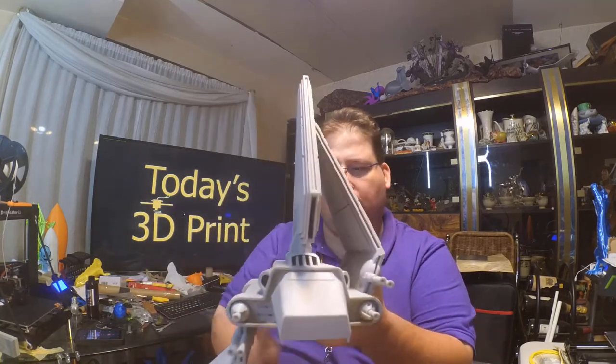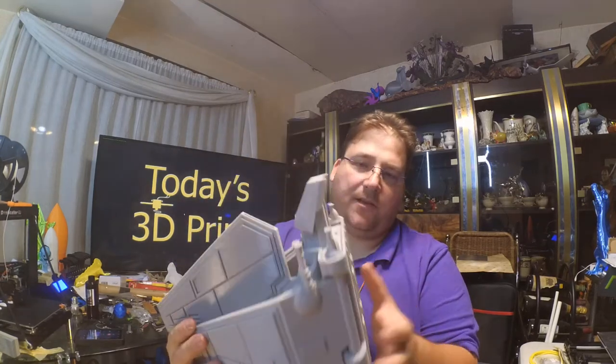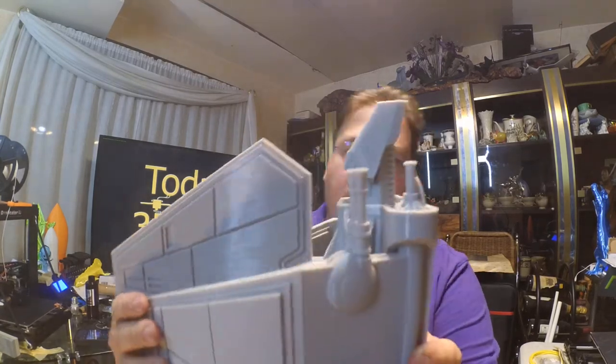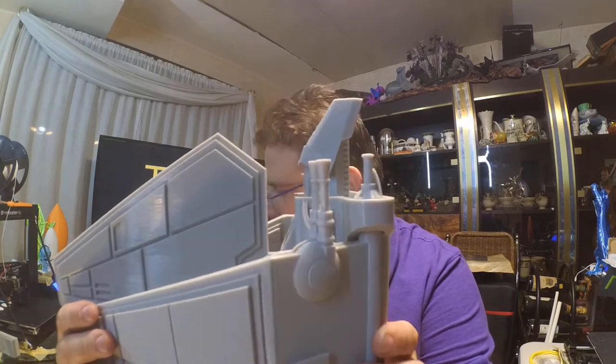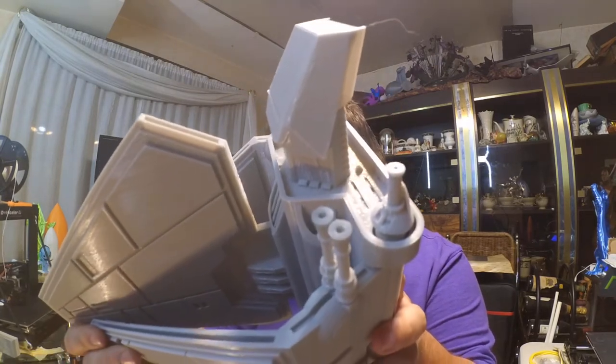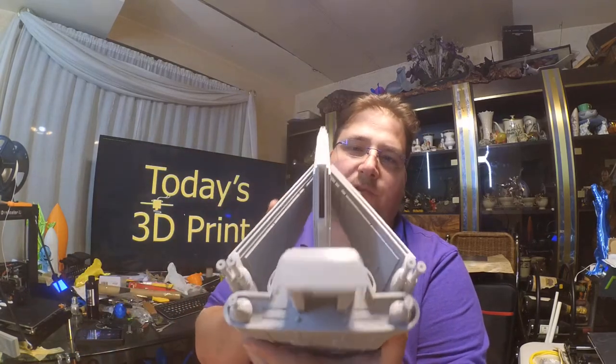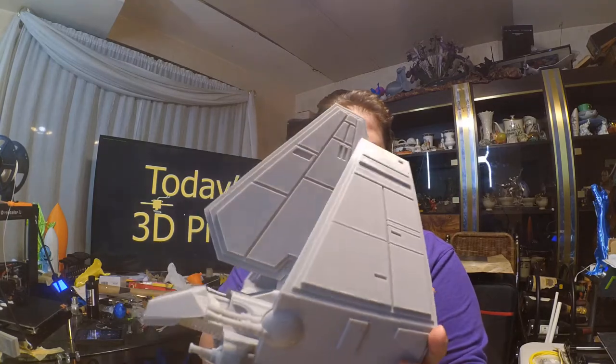The wings fold up perfectly, no problem. I didn't have to clear anything — the tolerance was so high. All the guns came out great. This model really is pretty cool. I don't remember the thing number, but I'll add it to the description.